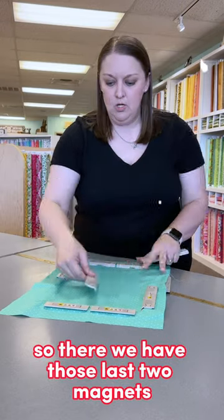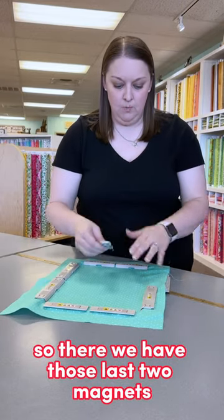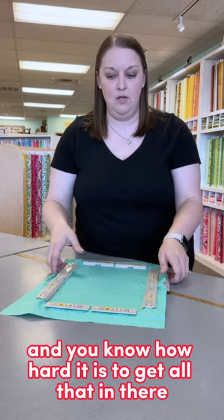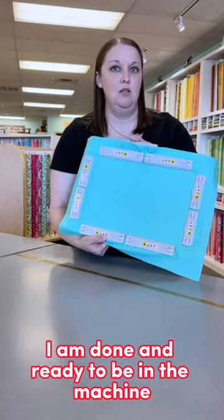Then we have two more — there are those last two magnets. If you've ever hooped on your own and know how hard it is to get all that in there, I am done and ready to be in the machine.